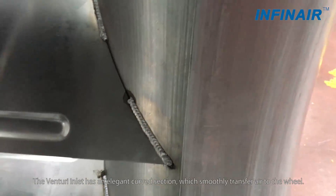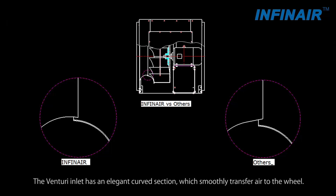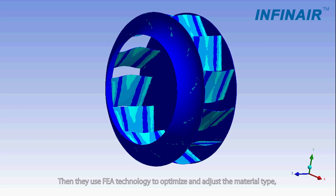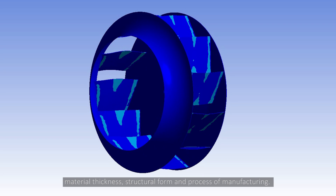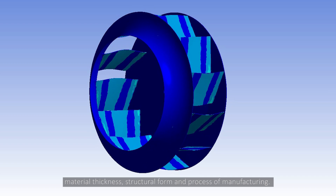The Venturi inlet has an elegant curved section which smoothly transfers air to the wheel. Then they use FEA technology to optimize and adjust the material type, material thickness, structural form and process of manufacturing.